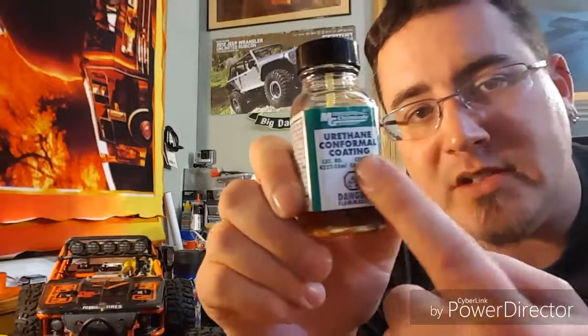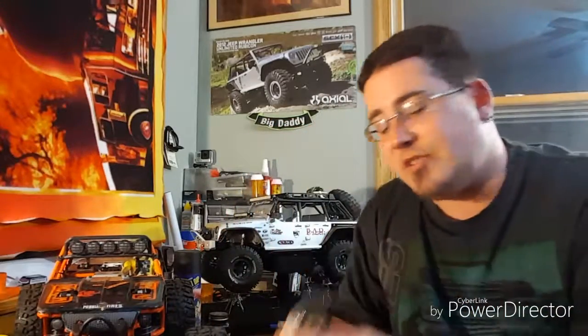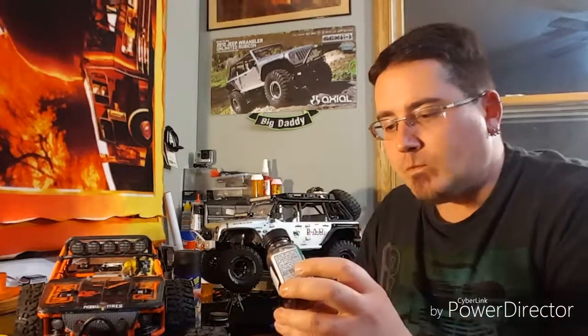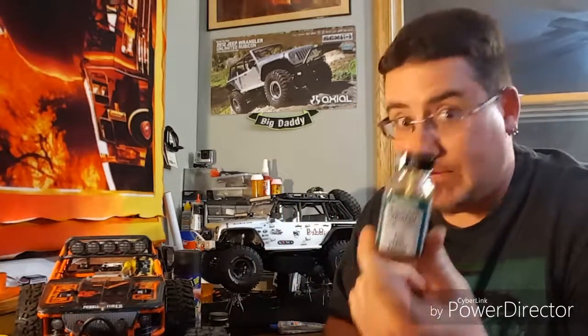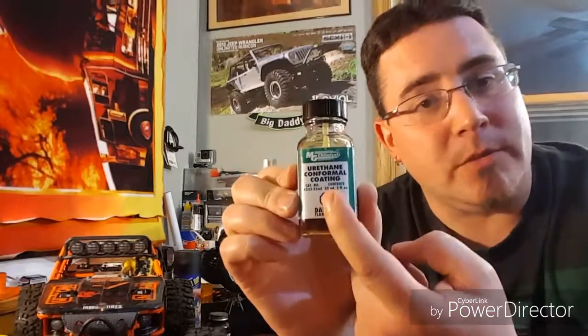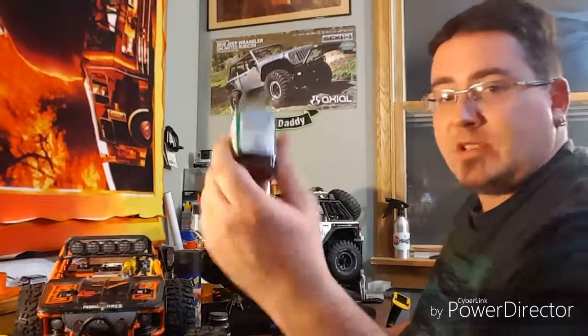They made two versions of this: they have the urethane conformal coating and they also have the silicone conformal coating. The biggest difference between the urethane and the silicone is that the silicone is more pliable and more flexible. With the urethane stuff, it kind of hardens and dries harder, so if your RC takes a huge tumble and smacks a rock, it may crack - though I've never had an issue with it. My RC has taken a tumble quite a few times and it's never cracked. If you want more flexibility, the silicone version works too.